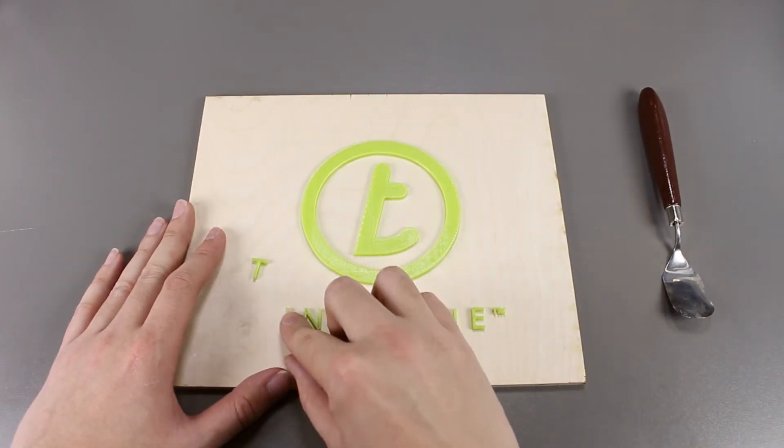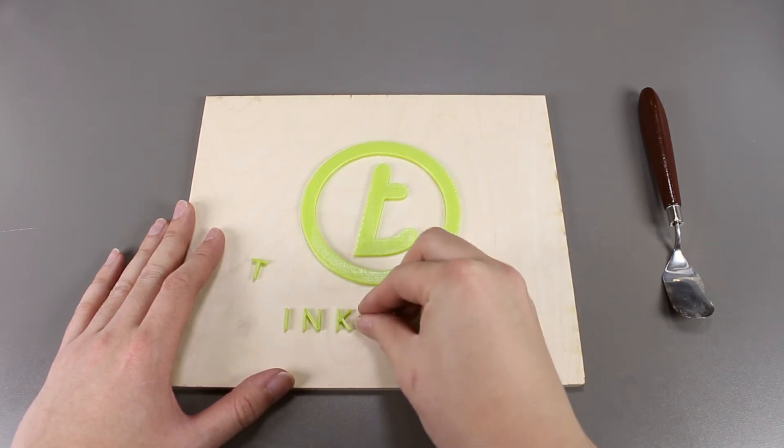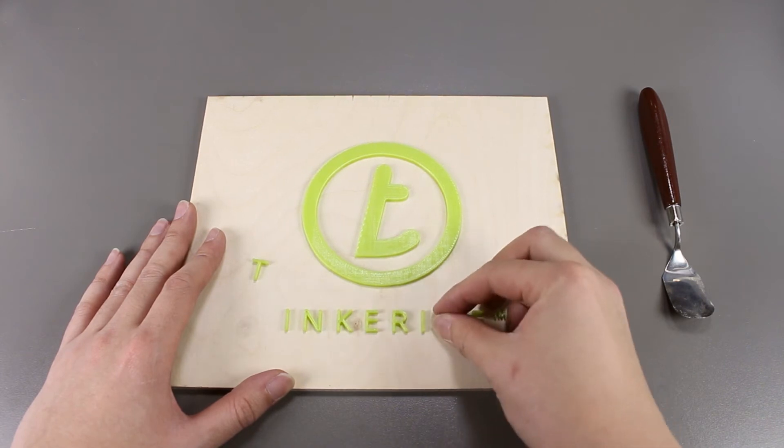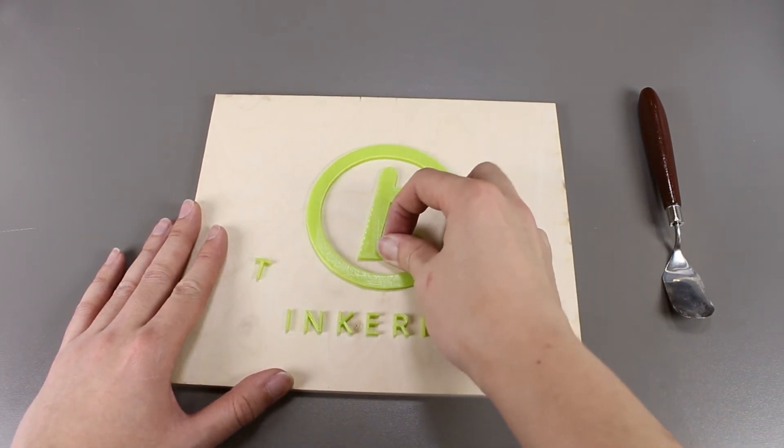I got all the skirts off. Let's see if the other letters are sticking well and won't fall off like the T. These are actually stuck on pretty well — it's pretty sturdy.